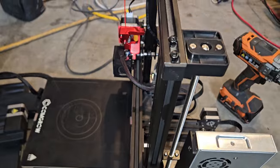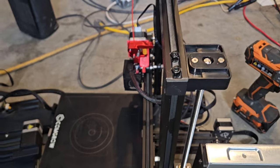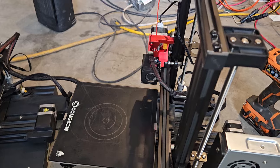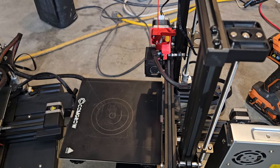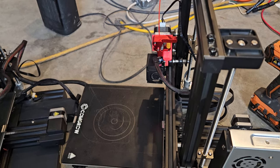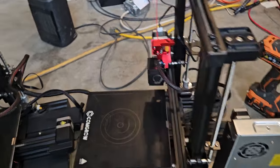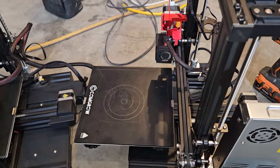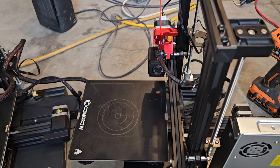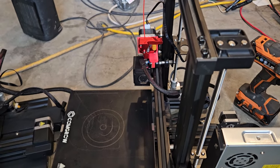I'm still learning a lot of this myself, but it seems like a lot of it is probably in the firmware of the motherboard, which causes these to print extremely slow. I think physically the hardware could probably print pretty easily at 200 millimeters per second with good quality, but I just don't think you can do it with the firmware that's on the motherboard.